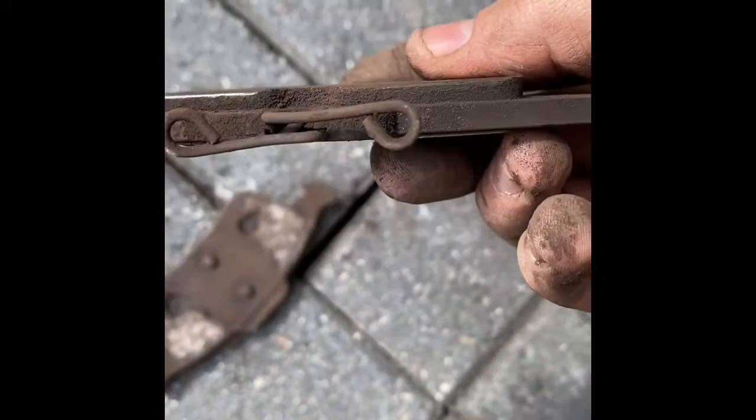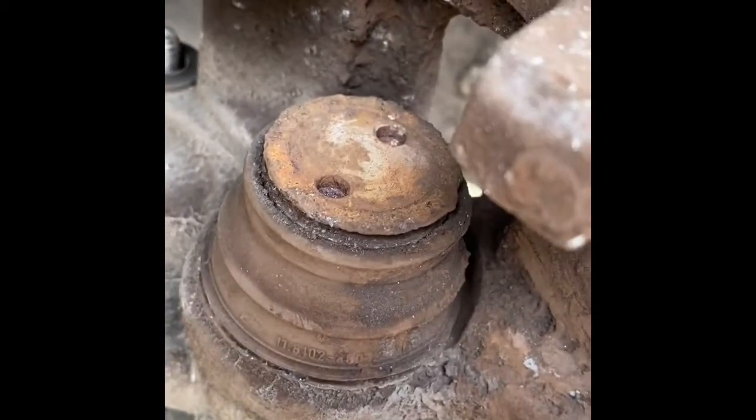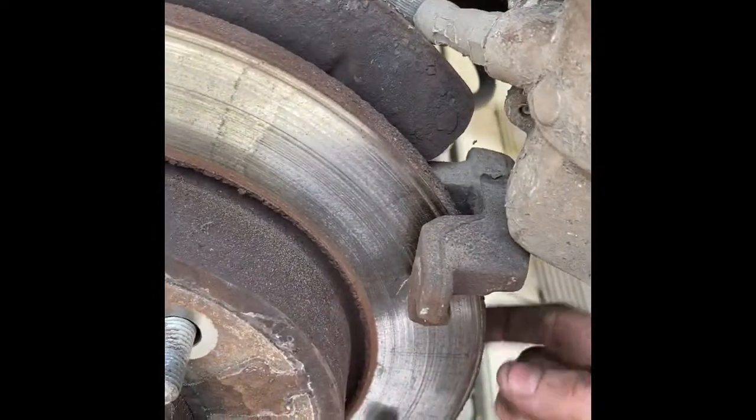One pad, two pads. I'd have to measure the thickness of them but yeah, it was definitely grinding a bit when we were braking, so it's good to change them. That looks a bit grim so we'll give all this a bit of a scrub — the disc is getting changed anyway so we'll do that.